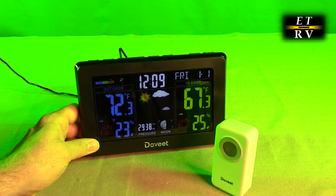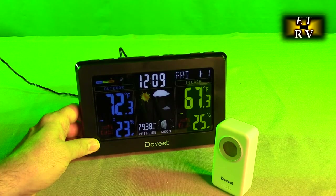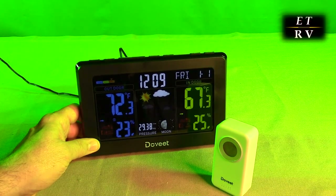When powered by batteries in the back, the screen will only be on for eight seconds and then it will terminate to save batteries. Because we're plugged in, it's going to stay on and you'll be able to see the 7.5 inch beautiful display all the time.